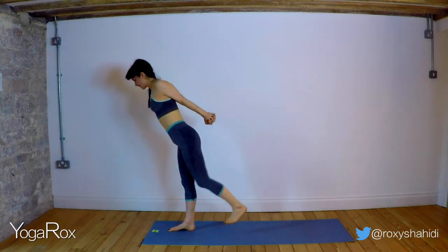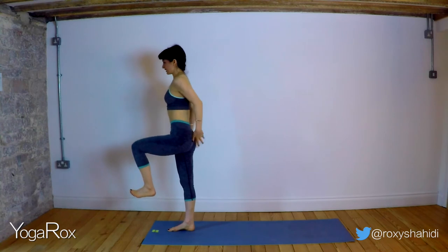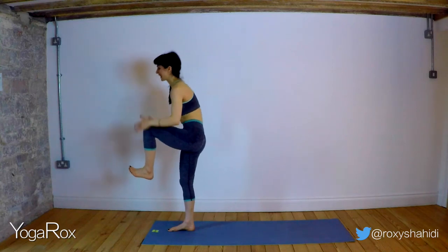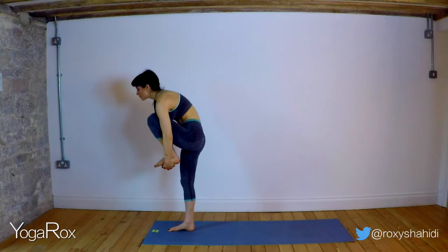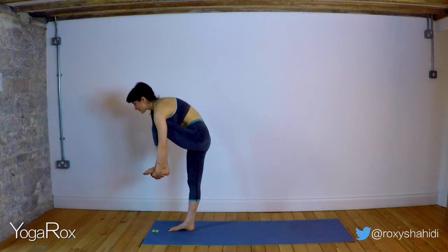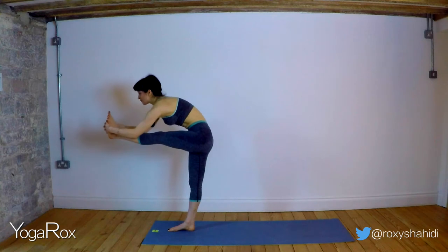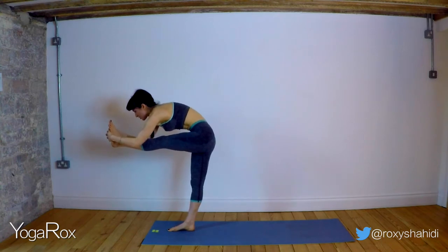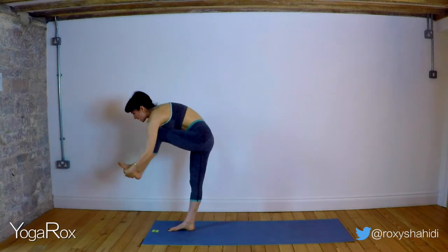Inhale, bring that left knee nice and high. Staying here for one, two, three. Option now to clasp underneath that left foot. Right leg is straight and locked down, engaged. Muscles of the right thigh lifting. Staying here. Inhale, one, two, three. If the option's there, kick out with that left foot, draw those elbows down. Breathing — one, two — suck those abdominals in — three. And release.